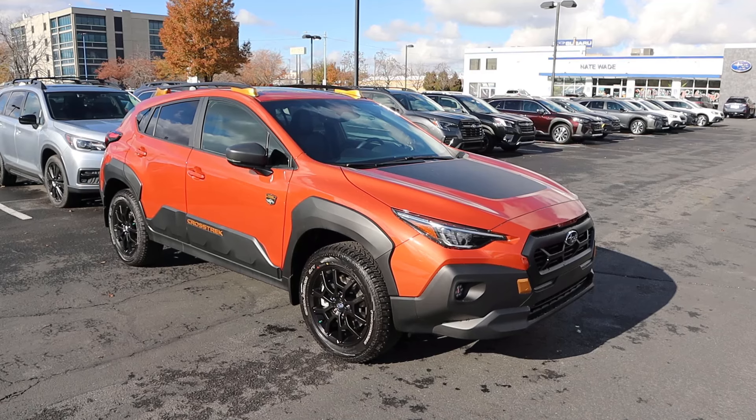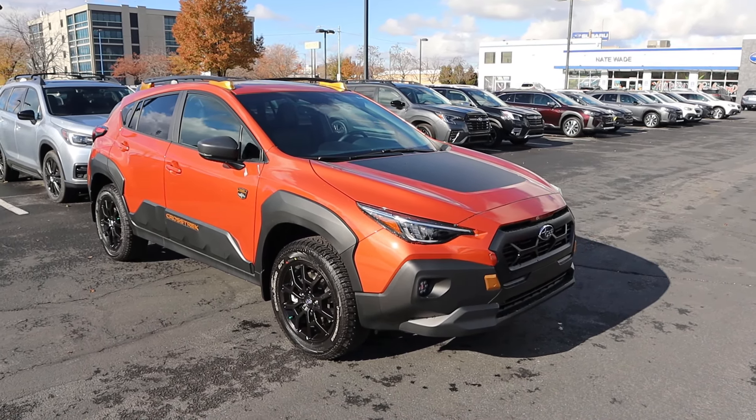Hey everyone, it's Ben Hardy here and in today's video we're going to be reviewing the Subaru Crosstrek Wilderness. Before we get into this video, I want to give a huge shout out and thank you to the Nate Wade Subaru here in Salt Lake for giving me some time with this Crosstrek. I'll include a link to their website in the description down below so you can check what they have currently. I also include a link to my car buying guide. Let's get into it.